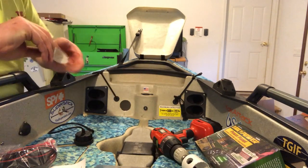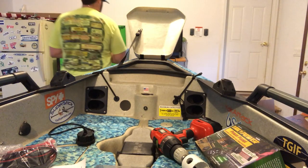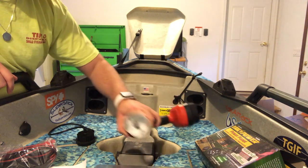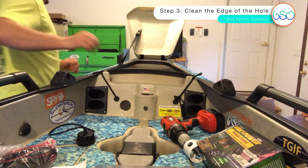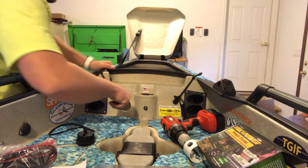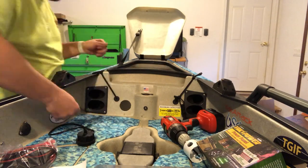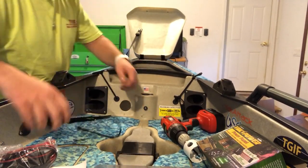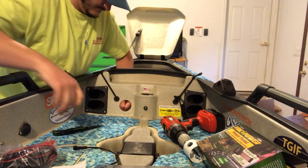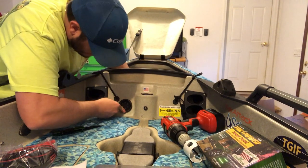That was a lot harder than expected, but we got our circular piece cut out and there's no coming back from this one — the hole is there. This bit barely cut through the plastic. We're gonna clean this edge up with a little knife, just trim off a tad bit more. There we go — now she is in there.